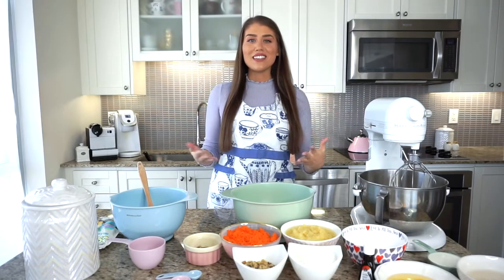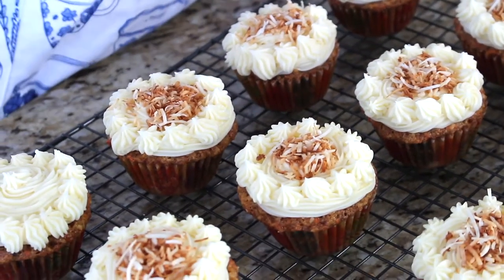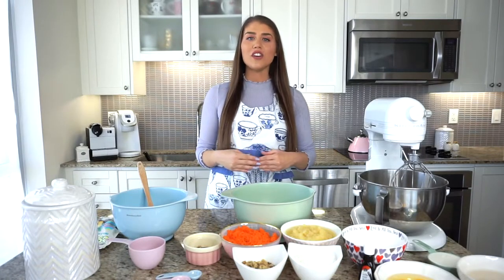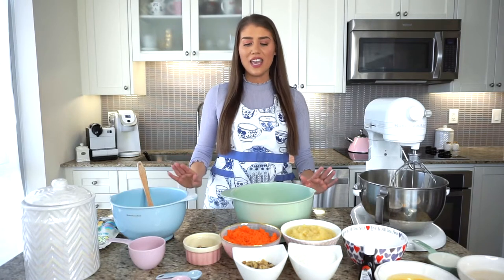Carrot cake is one of my favorite things in the world and this recipe is absolutely delicious. It's a very special recipe of mine so I'm so excited to be sharing this with all of you. I'll be showing you how I make the cake portion for my carrot cake cupcakes, then how to make the cream cheese frosting and how to decorate them as well.